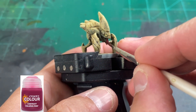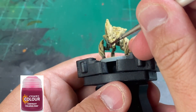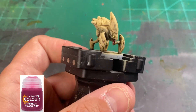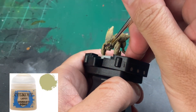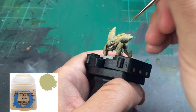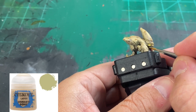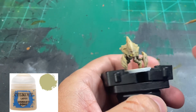For our tongue, we're going to use Volupus Pink — if you don't have this, just use whatever dark pink you do have. For our teeth, we're going to use some Ushabdi Bone. If you want to spruce them up a little bit more after you put on the Ushabdi Bone, you can put a little bit of white on the tips of the teeth. I decided not to and just do the basic Ushabdi Bone.